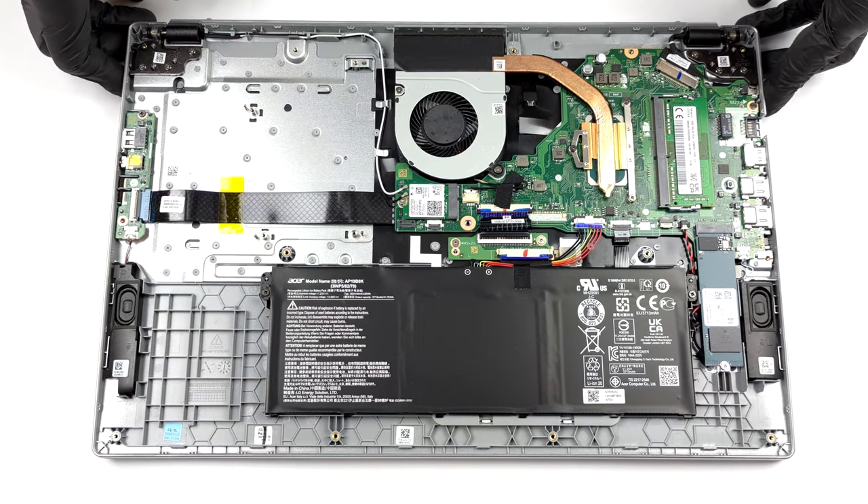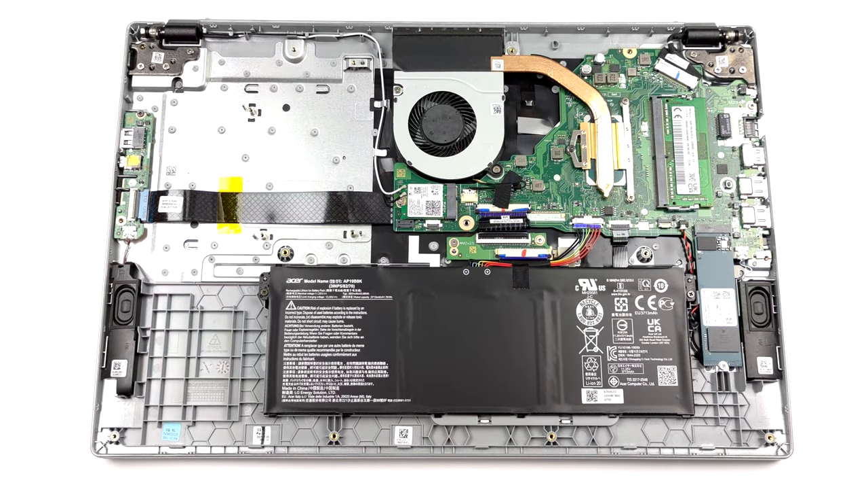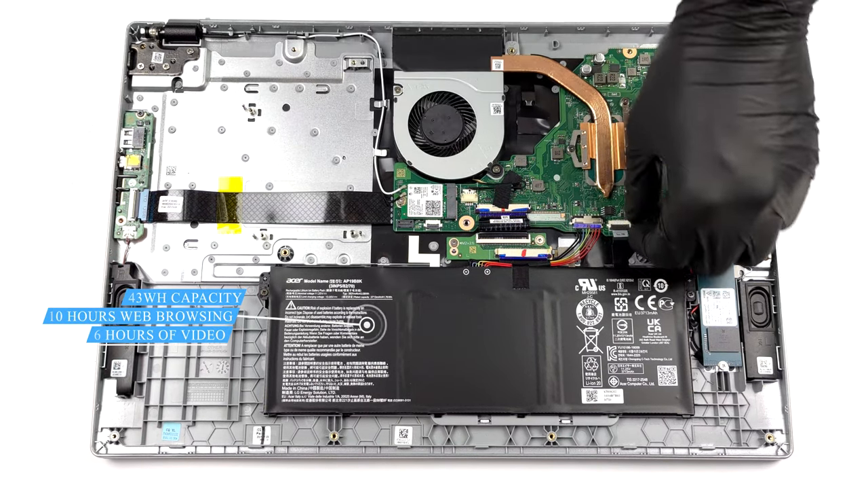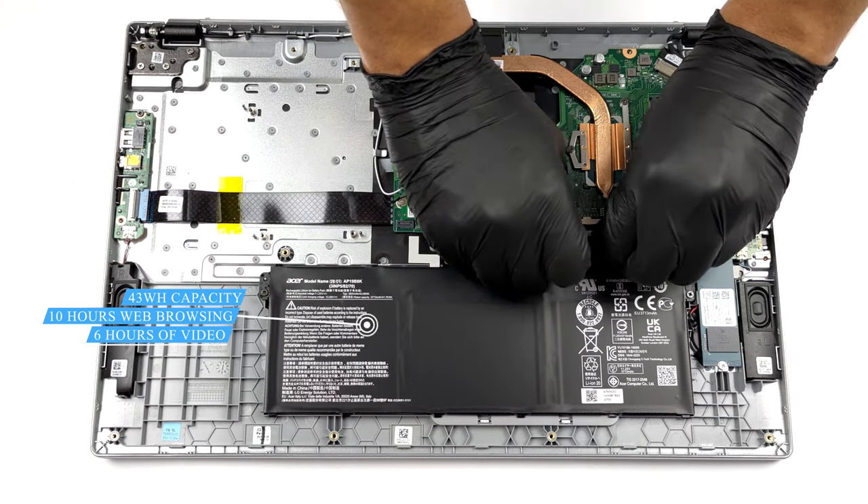Inside, we see a ton of free space. But more importantly, there is a 43Wh battery pack. It lasted us for about 10 hours of web browsing, or 6 hours of video playback.